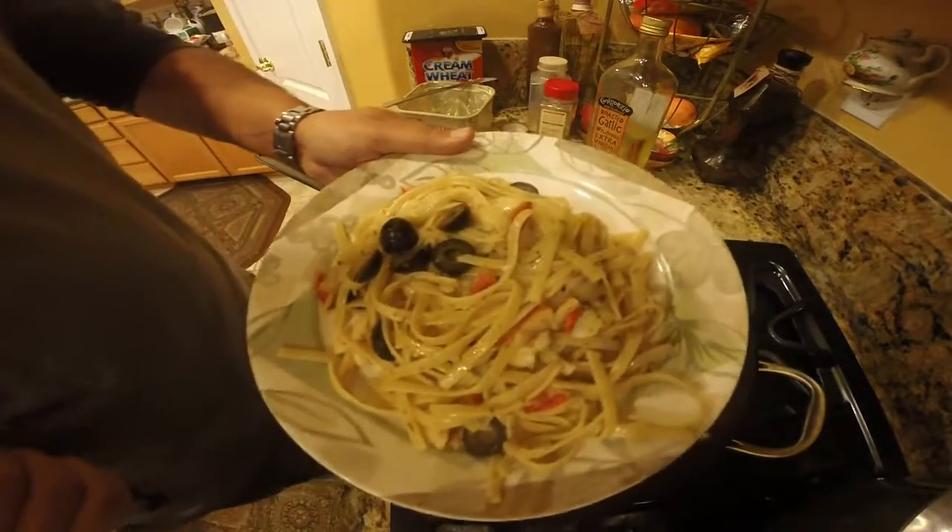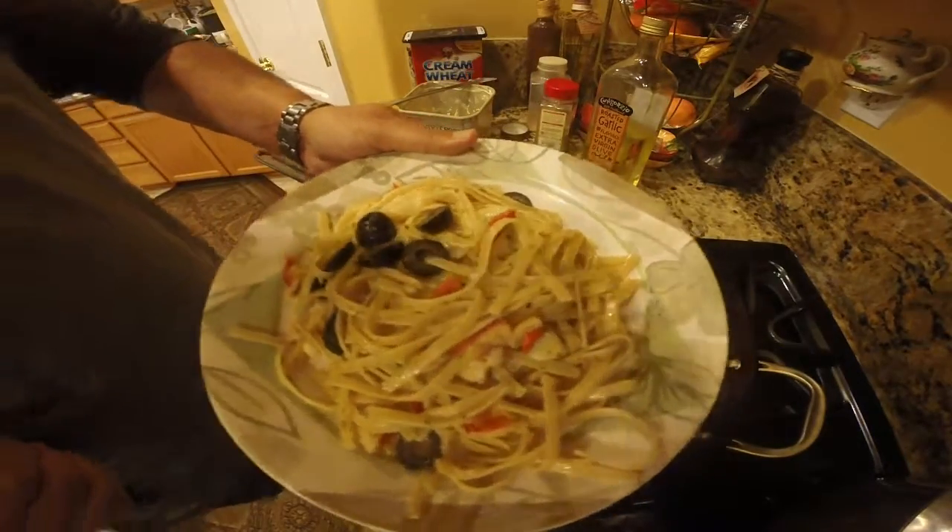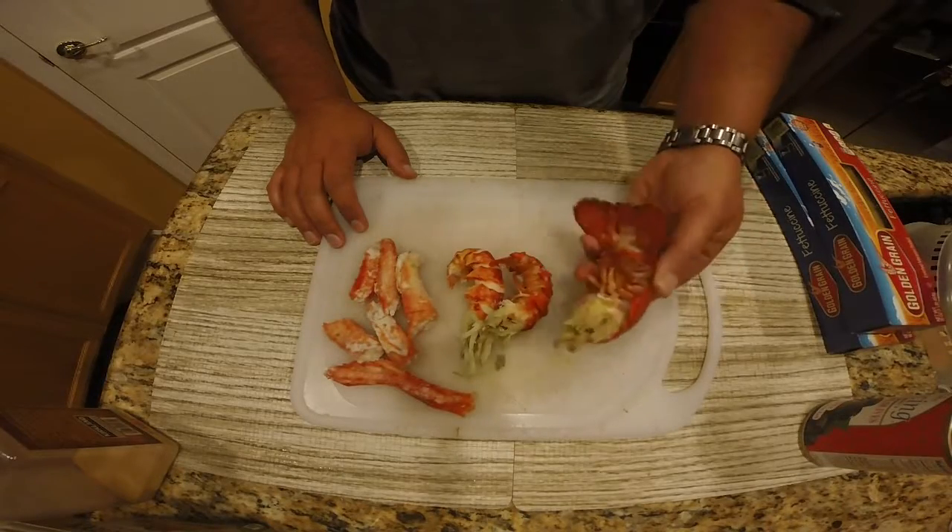Hey guys, in this video I'm going to show you how to make lobster and crab fettuccine. Your ingredients, or the ingredients I use, are as follows.